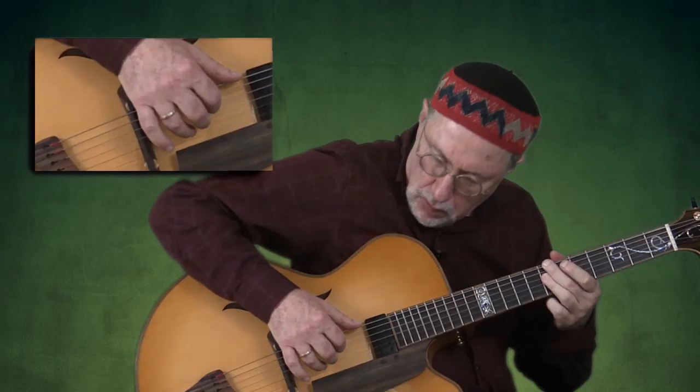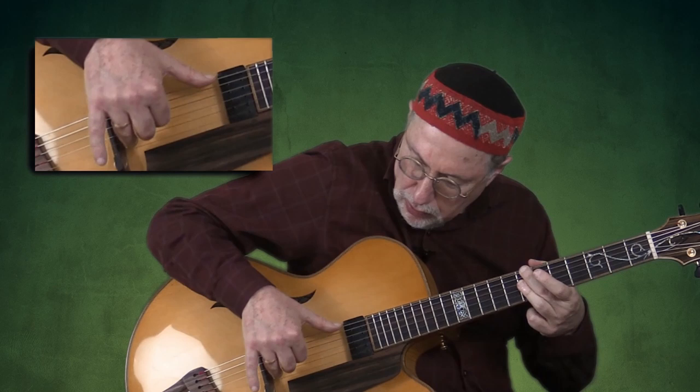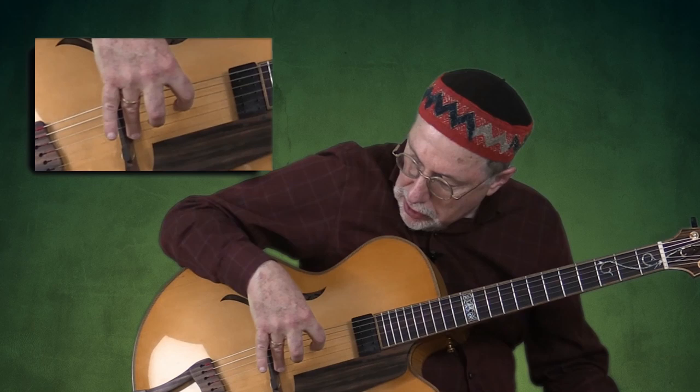Furthermore, it allows for an equalizer-like placement of the right hand, which takes full advantage of the tonal properties of the guitar. The thumb plays the lowest note in the chord closest to the neck where we get more bass, while the rest of the fingers are spread out like an equalizer — each one getting progressively more highs, with the ring finger being the closest to the bridge.